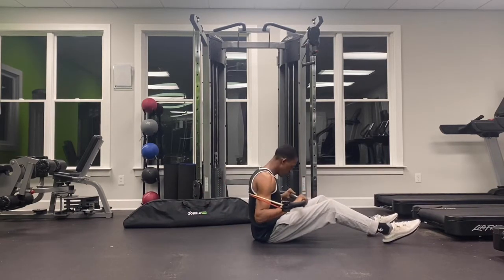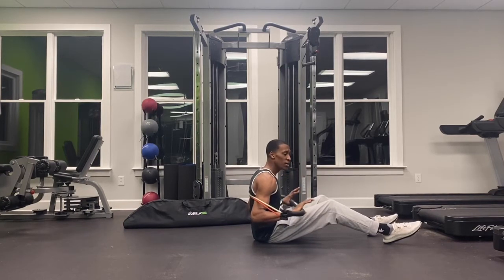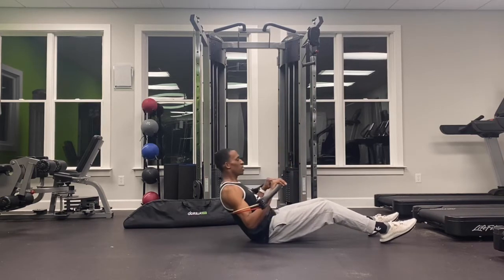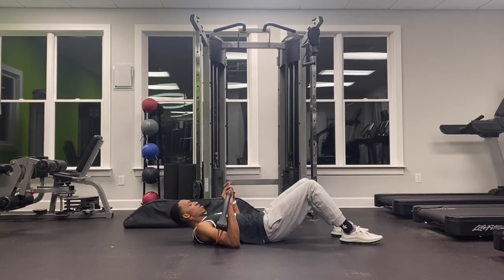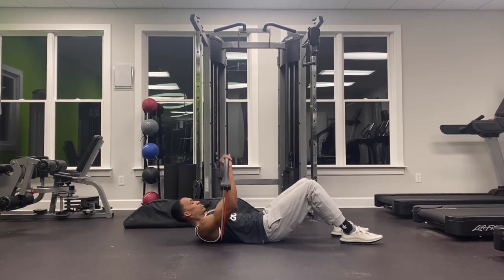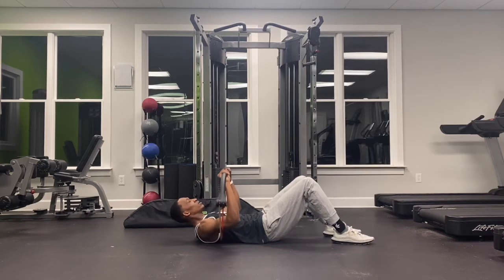As you can see, the bands are right below my shoulder blades, kind of like mid-range of the lats. If you are familiar with the muscle group, we're going to extend our arms. So here we have the Gorilla Bow bench press.